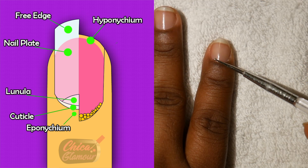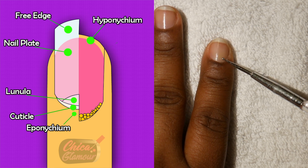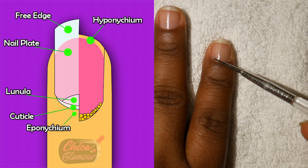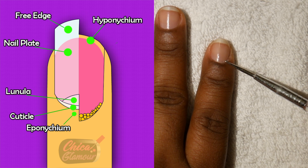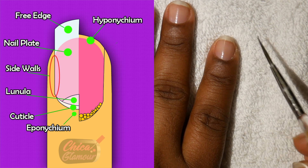The lunula is right at the base of the nail. Unfortunately my camera is not showing my lunula. It's normally the white semi-circular shape at the base of your nail. Now for the side wall — right at the sides of your nail — the skin that folds over it is called your nail fold.